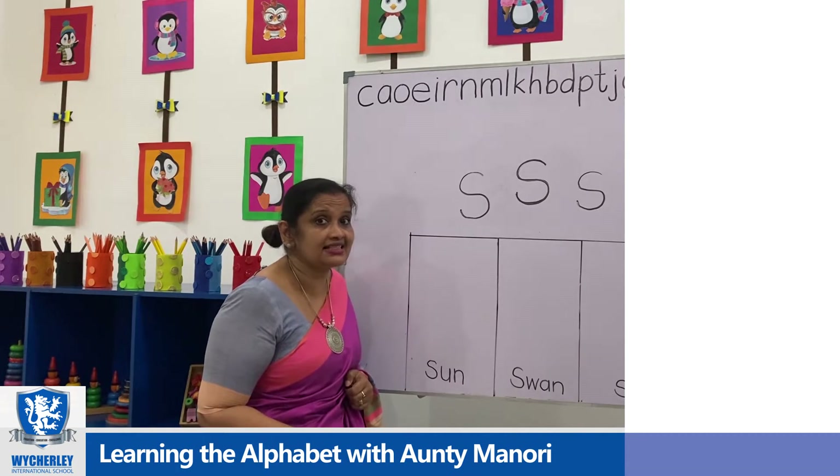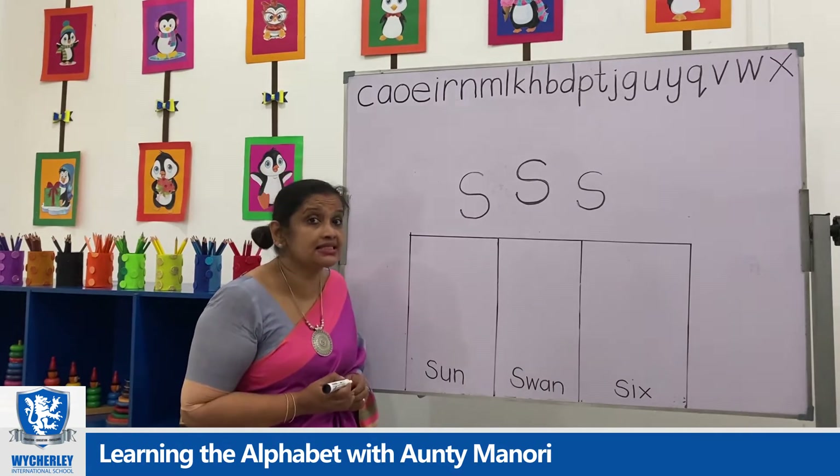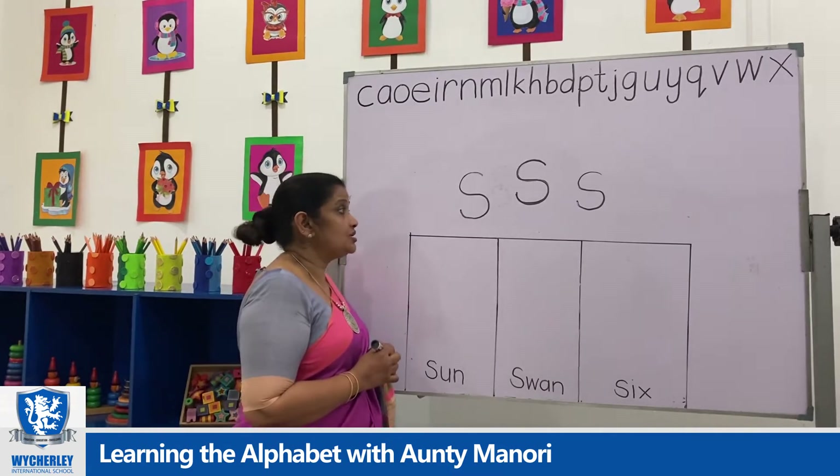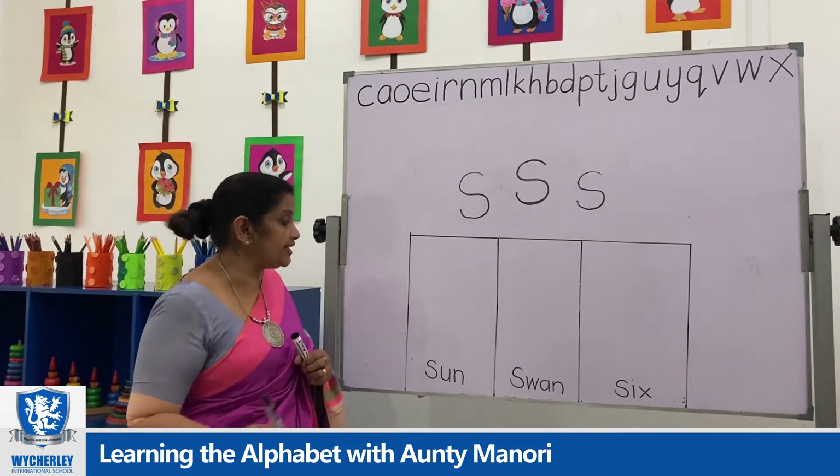Letter S gives you the sound S. Sun. S — sun. So we will see what we are going to draw for letter S.